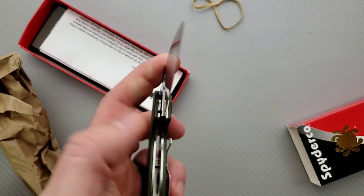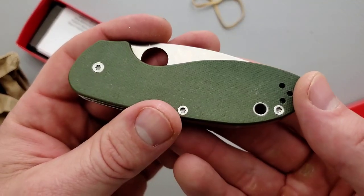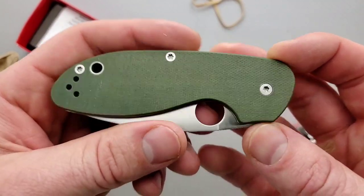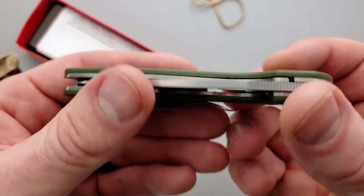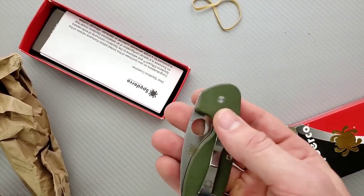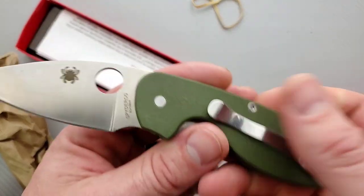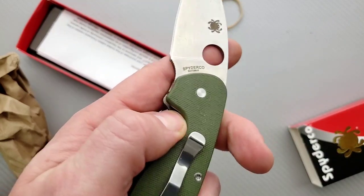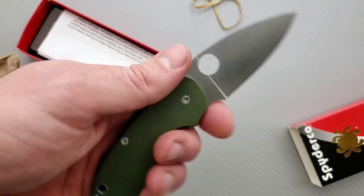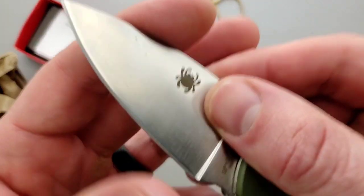I was looking through Spyderco's stuff and I realized that I was just scrolling through on Blade HQ — I'll link this guy down below, by the way. I was looking through their stuff on Blade HQ and I came across this and realized that I was just barely aware of it. I questioned whether or not I was even looking at the right model. So anyways, apparently there was something on this guy.